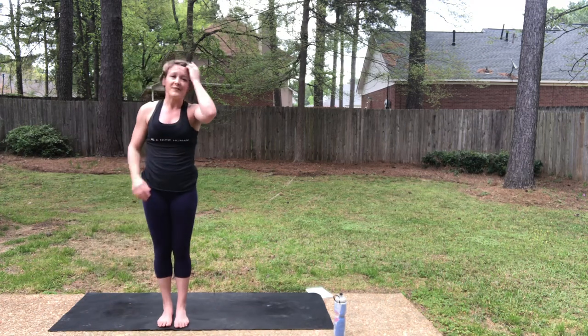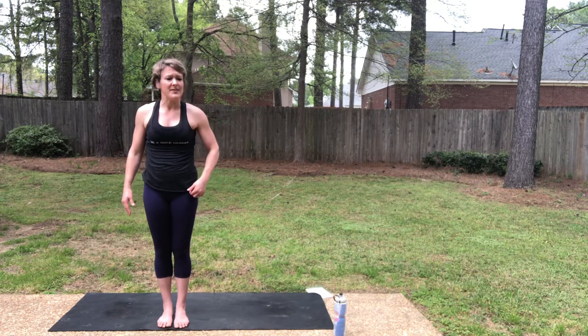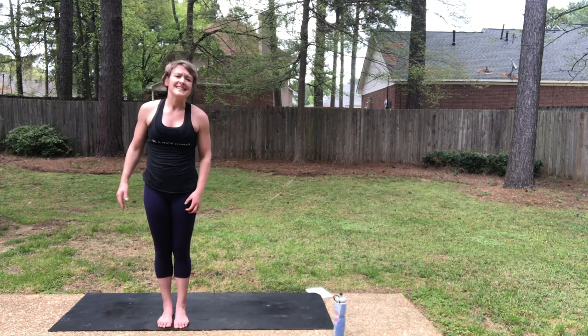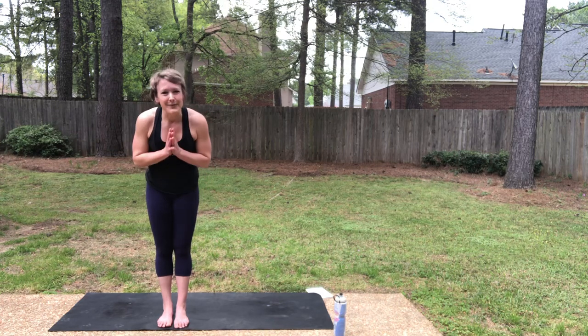That was 12 different variations of your sun salutation. If you did this with me today and you're a member of M Theory Yoga — or heck, no matter where you are — go ahead and tag us at M Theory Yoga on Instagram or Facebook. Thanks everyone, Namaste, have a great day.